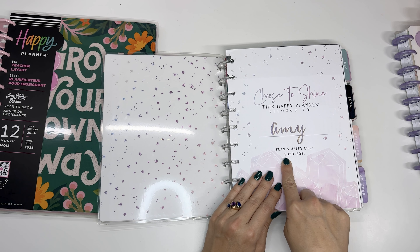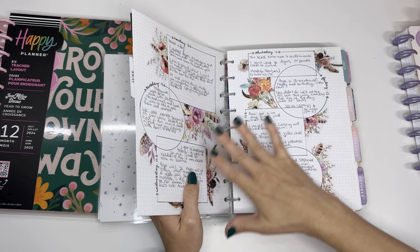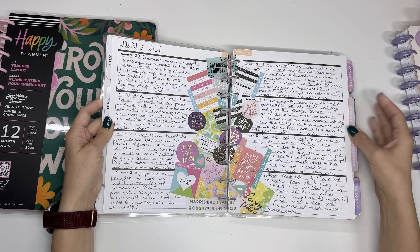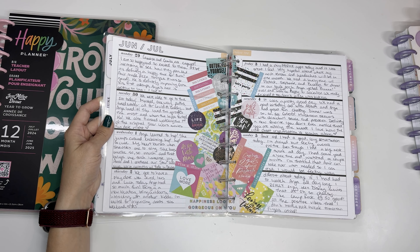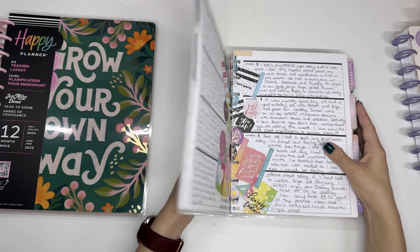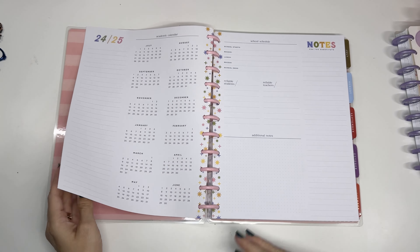The last main Happy Planner layout is the horizontal layout. This one is so old — it's from 2020 to 2021. I used to use it as a journal; I did kind of Bujo-type stuff the first month. They don't do the thick lines in between anymore — it's thin lines now. You can totally use it as a planner as well. Kenya Doll Plans has great horizontal layouts she uses as her everyday planner, so you can get some ideas there. It's a great layout — I used it for journaling until I went into the dot grid notebooks.